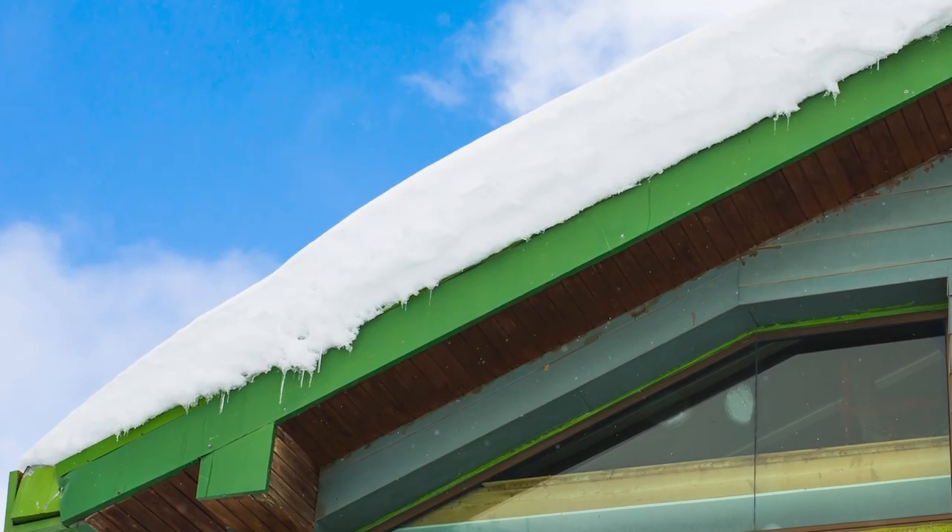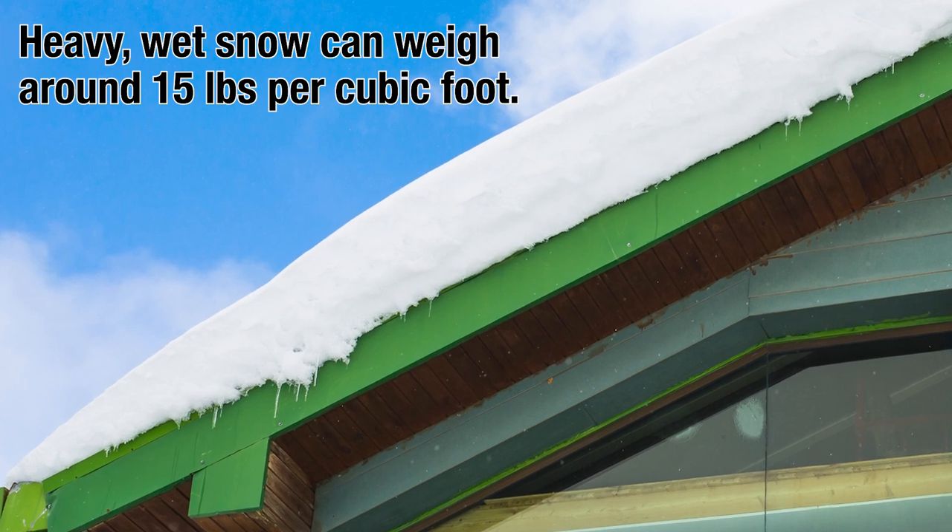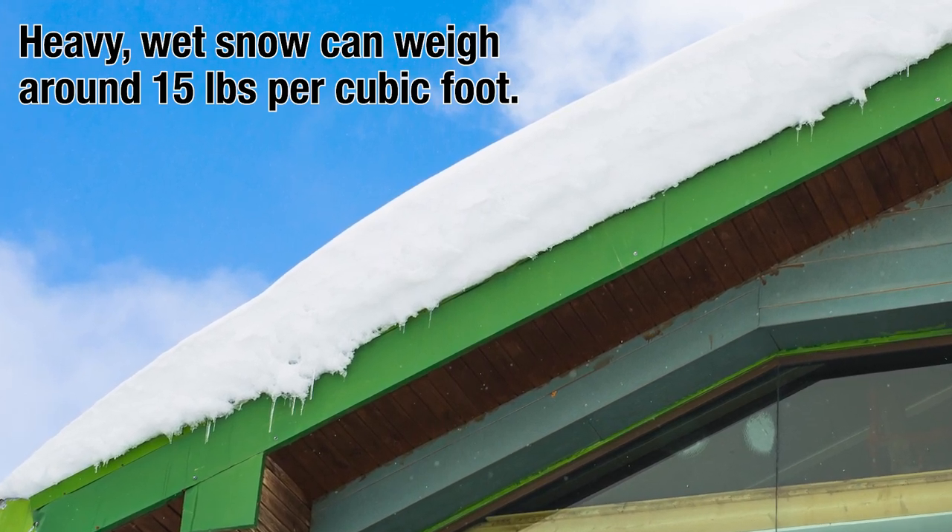There have even been fatalities associated with this all around snow country. It's a serious, serious thing — there are fatalities year over year. A heavy wet snow weighs somewhere approaching 15 pounds per cubic foot. If you have a blanket of snow on your roof that's two or three feet deep and it weighs 10 to 15 pounds per cubic foot, that's 30 pounds per square foot. Do the math on the size of your roof multiplied by 30 PSF — that's the amount of snow evacuating that roof when it lets go.